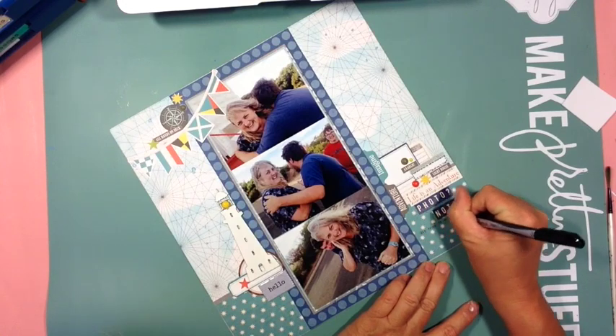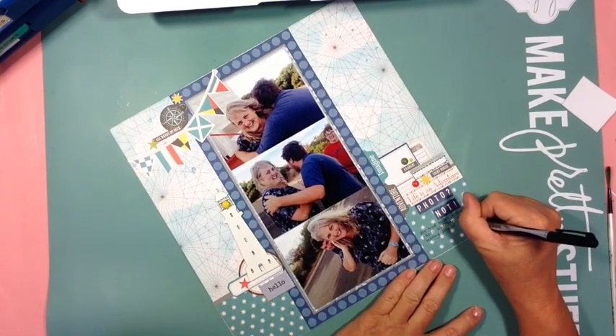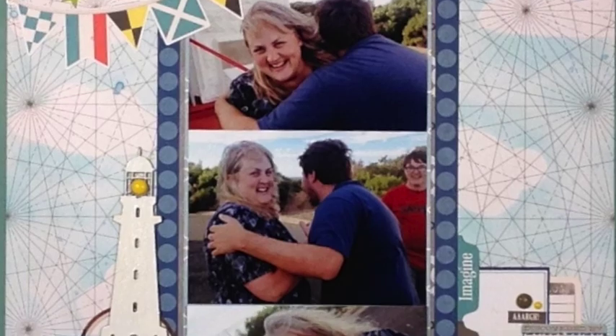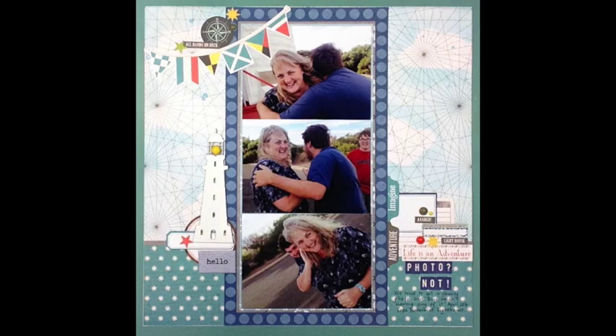And that's really it — a quick easy layout. I hope you've enjoyed it. There's a final picture coming up, and that's it for today folks. Hope you've enjoyed it, see you later!